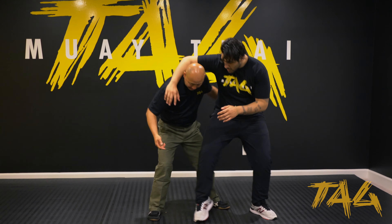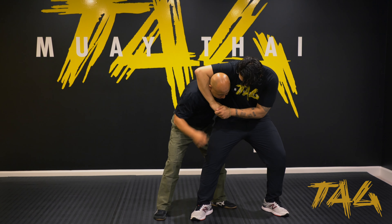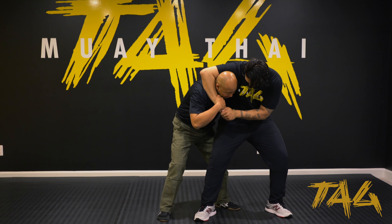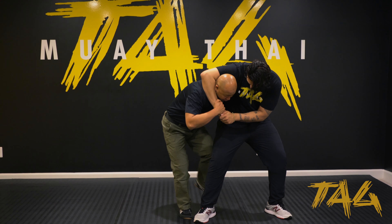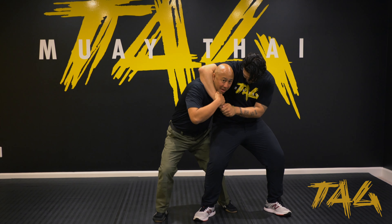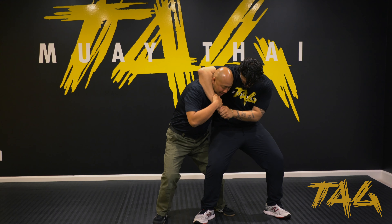Another option is that when he basically locks it, I'm pulling in toward him. And depending on my footwork, I'm thinking about using this knee bump. I'm taking my knee — not lifting my leg up to swing and knock him over — I'm just turning my foot, pivoting my foot, and basically striking with that knee.